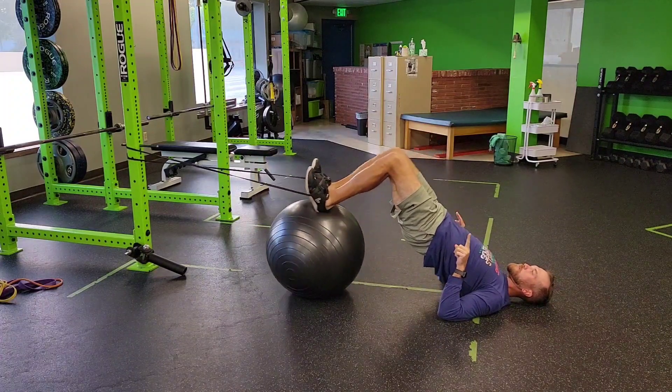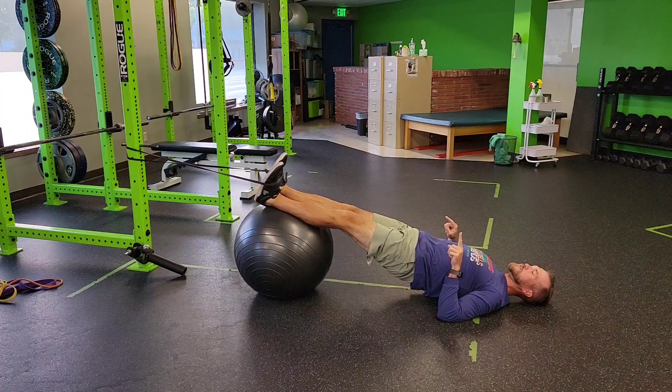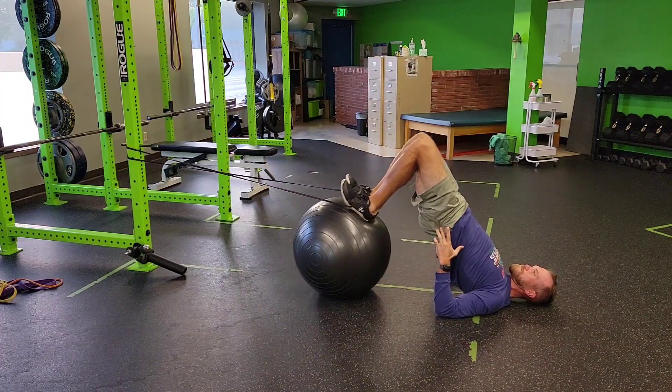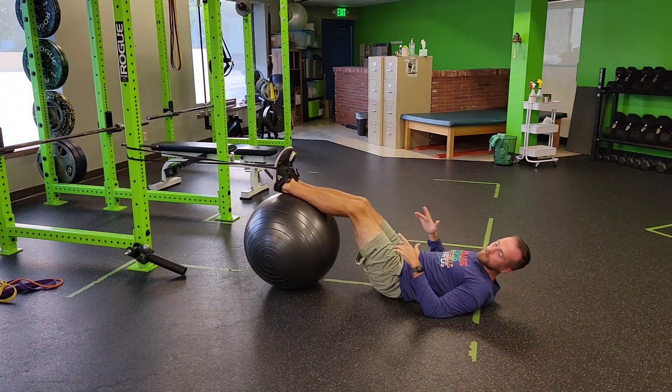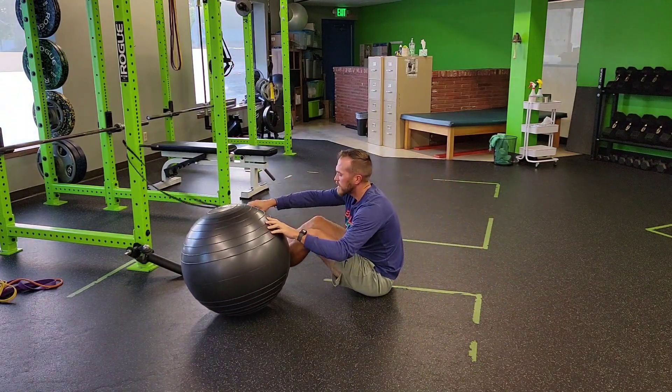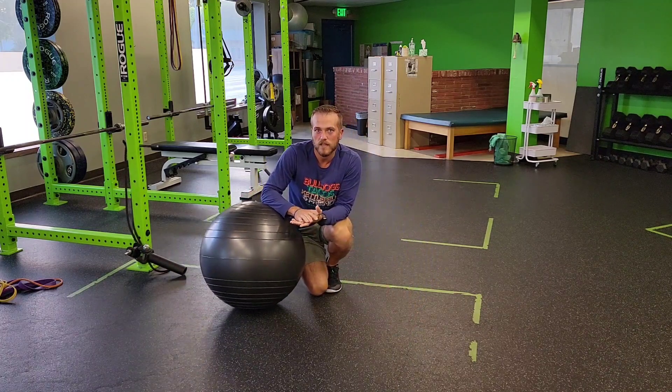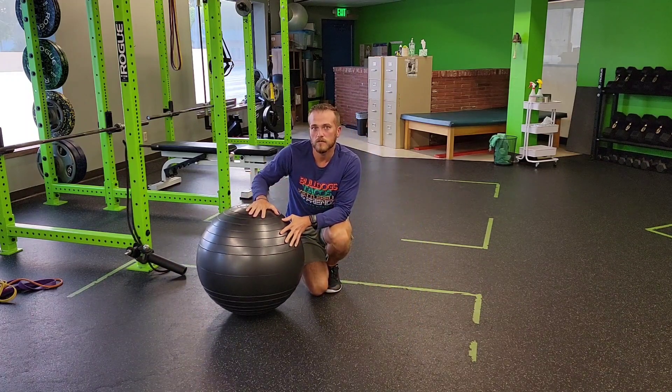So we're just adding a little bit of resistance to your stability ball shelf, to make it a little bit more aggressive and get those hamstrings really working. Perform the reps prescribed, keeping the resistance fairly light to maybe medium weight. That's a stability ball shelf with resistance band resistance.